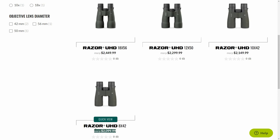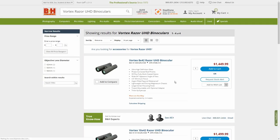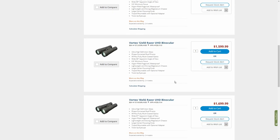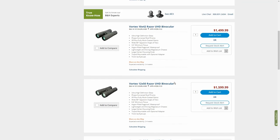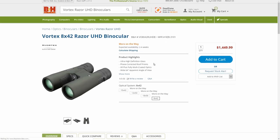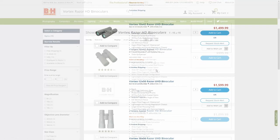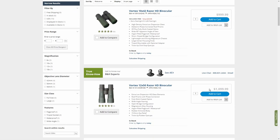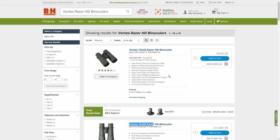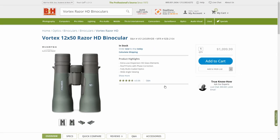Vortex Razor UHD binoculars have a manufacturer's recommended price ranging from around $2,099 for the 8x42, right up to $2,449 for the 18x56 model. Current retail prices are much less than this, ranging from about $1,499 for the 8x42 up to about $1,699 for the 18x56 Razor UHD. When I checked, the 12x50 Razor cost about $1,599. Be sure to check the link in the description below for the latest prices in your country. If you compare this to the Vortex Razor HD binoculars, they currently range in price from about $979 for the 8x42, up to about $1,099 for the 12x50.